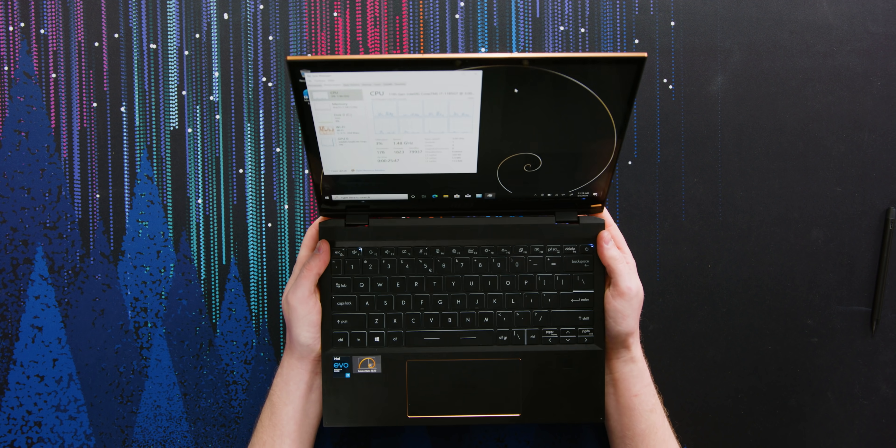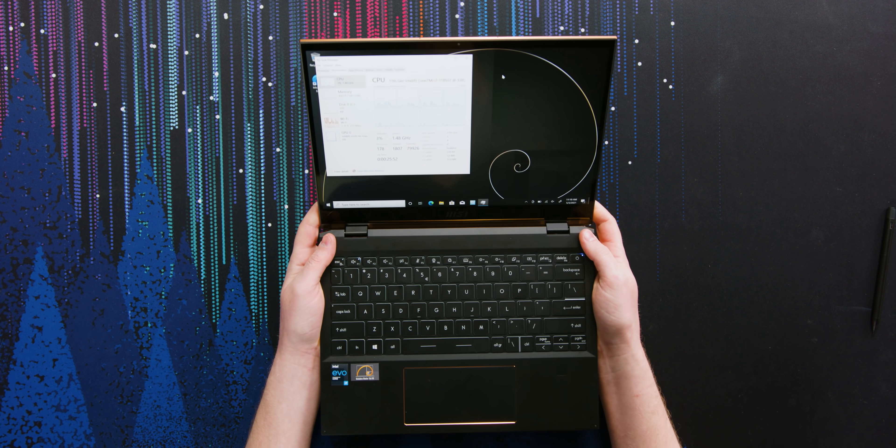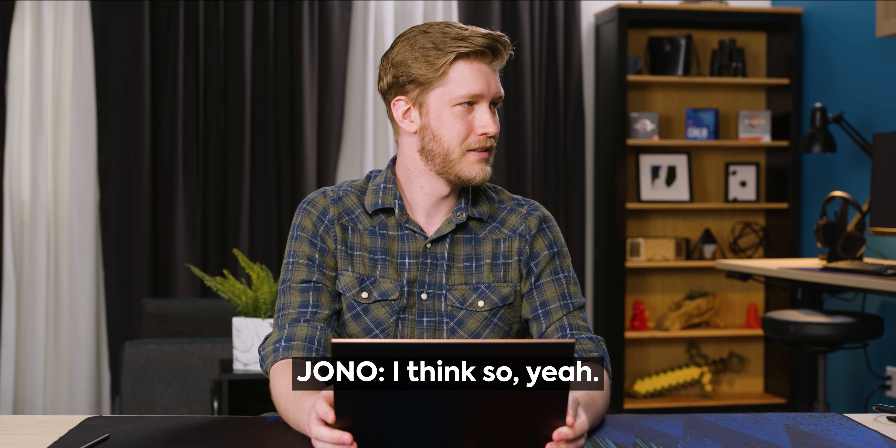I feel bad because I'm just kind of tearing it apart, but at the same time it's expensive. The one thing this laptop does exceptionally well is battery life. It has a 70 watt-hour battery, and MSI claims 20 hours — I believe them. You can probably very easily get 17 to 20 hours of battery life out of this thing. That said, the LG Gram exists, and it's about $600 less for the 13-inch model.